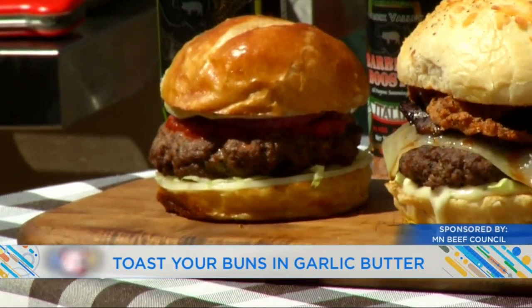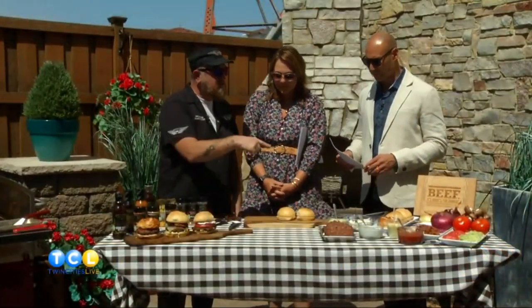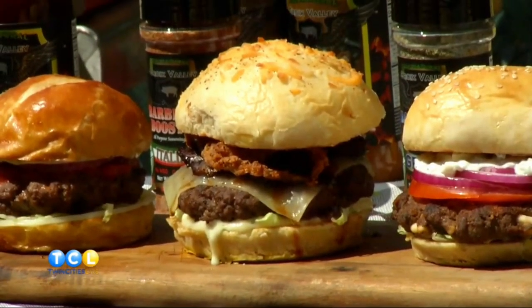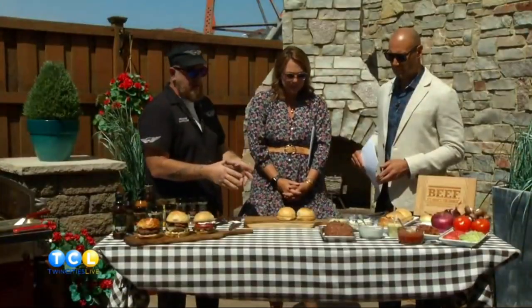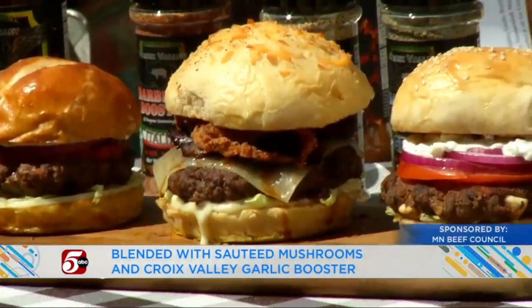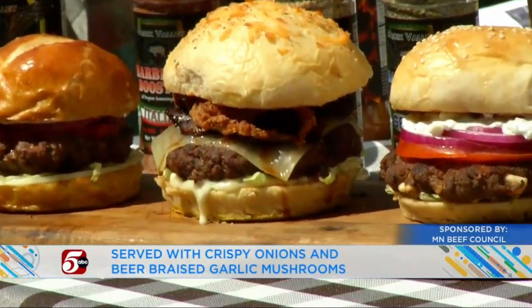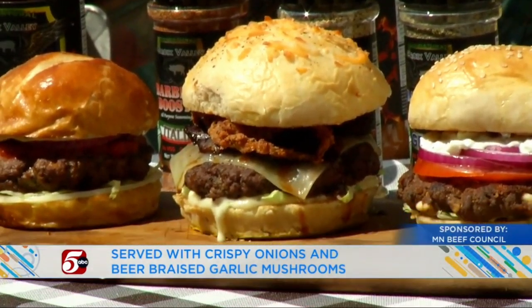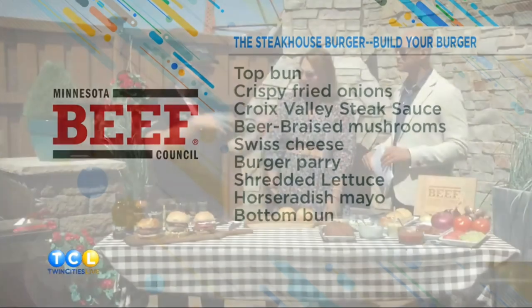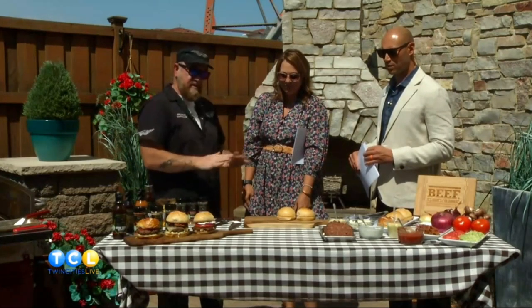It doesn't get simpler than that. Let's talk about the other ones. All right, you get the steakhouse burger next. This is a blended burger that has sautéed mushrooms in the blend as well as our Croix Valley garlic seasoning. Those are the two things we're starting with. We've got that on a bun with a horseradish mayo — again, just horseradish and mayo mixed together. There's shredded lettuce, Swiss cheese. We've taken the mushrooms, sautéed them further and braised them in beer, simple to do on the stove or on the grill, and some crispy fried onions. All together it's the flavors of a classic steakhouse — the onions, the mushrooms — but really easy to do. Not complicated.